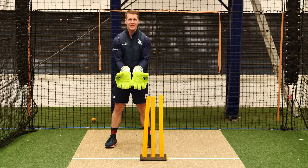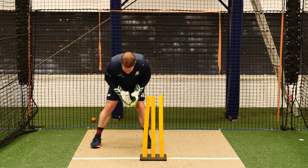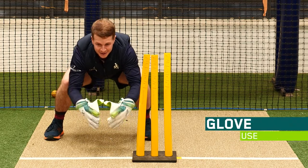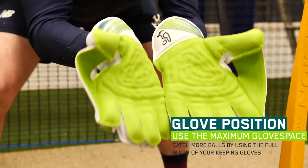We've got the beautiful Kahuna gloves on, which give us nice leather and a nice big glove space to use, so we want to use as much of that as possible. Once we've got our squat, it doesn't really matter how you get there, but once the ball's about to hit your gloves, you want to have a nice big open glove space — as big as possible — ready to catch the ball.